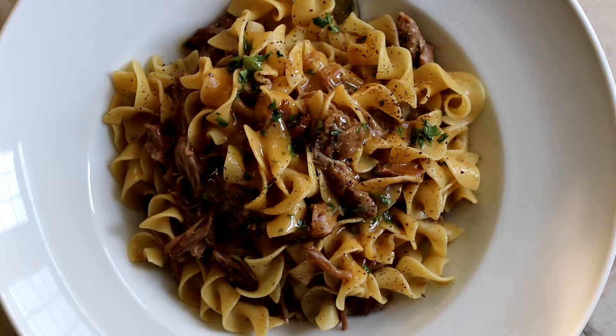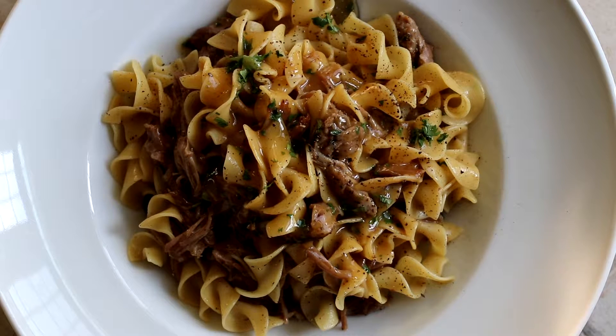Hi, I'm Eric with Simply Elegant Home Cooking. Today I'm going to show you my recipe for braised pulled pork shoulder with a warm spice rub, and we're going to make a gravy from the pan drippings. This is a really great fall recipe with a really interesting blend of spices. Let me show you how it's done.